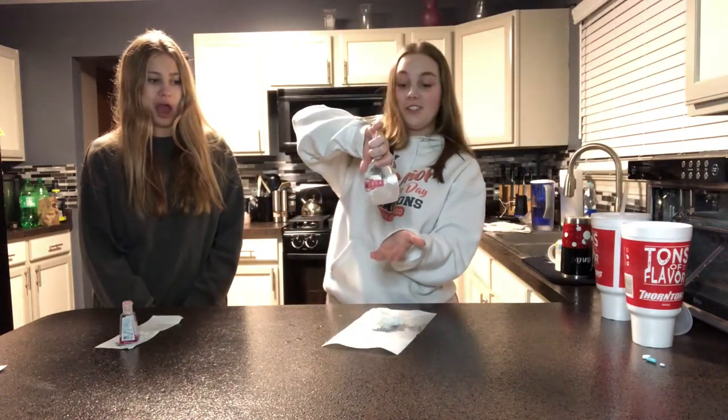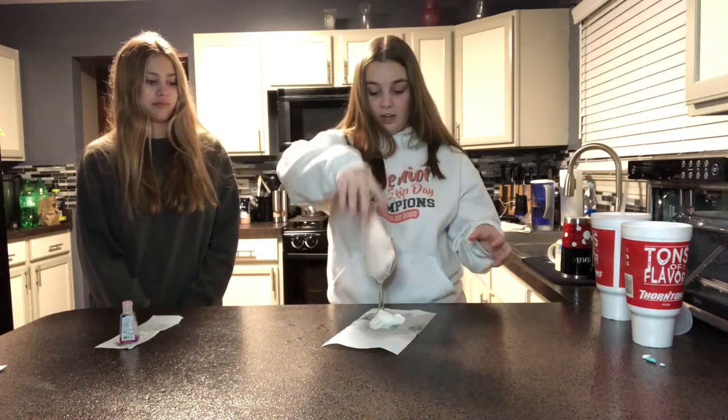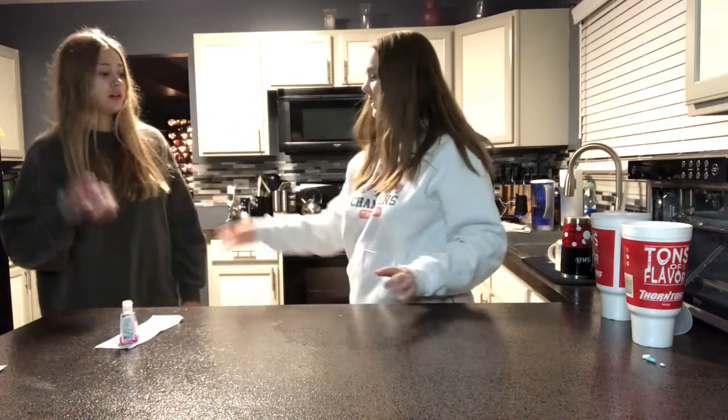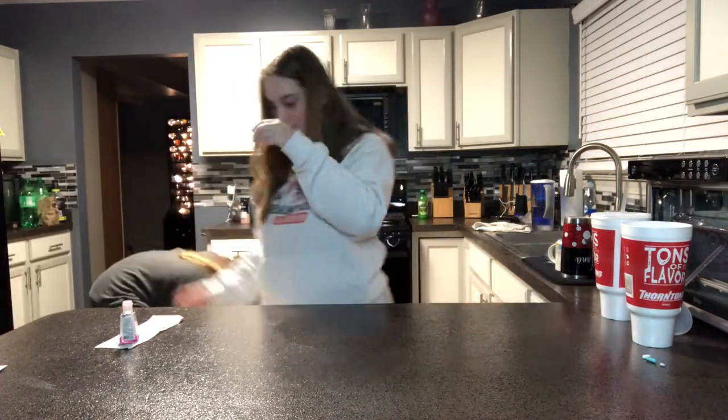It worked! Okay, put it back upside down. The paper towel is already soaking wet so water's dripping out - that's why water's still leaking out of it. If you know the science behind it let me know. I just think it's cool. I'm just in it for the quesadilla. Don't throw it at me!